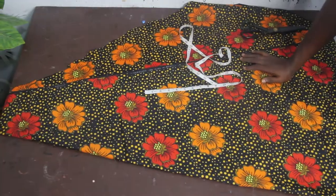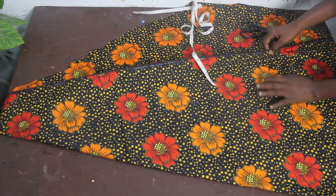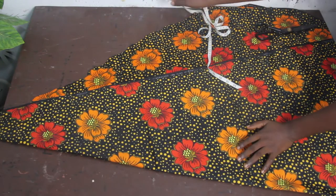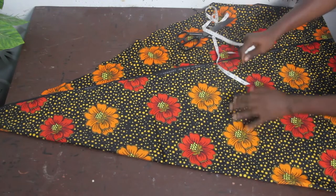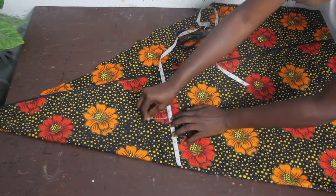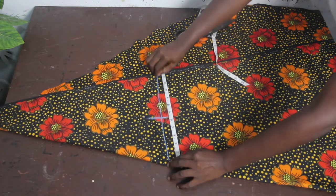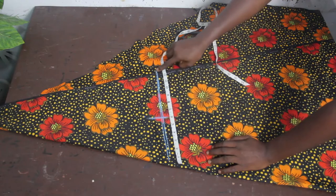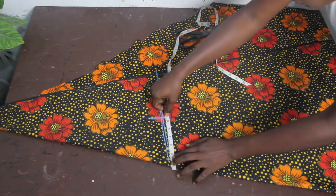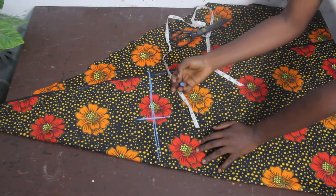Now we want to cut out the sleeve. Fold the fabric in a triangle shape to cut out the sleeve. We took off six inches for the off-shoulder on the gown, so mark that six-inch point as the starting point of the sleeve. Because we also want to attach elastic at the upper part, go ahead and add extra inches — the number you add totally depends on you.